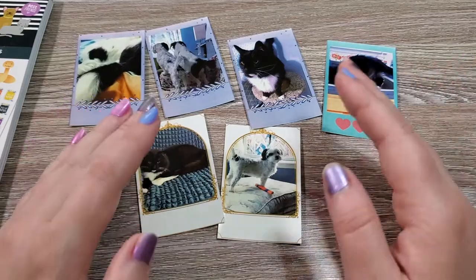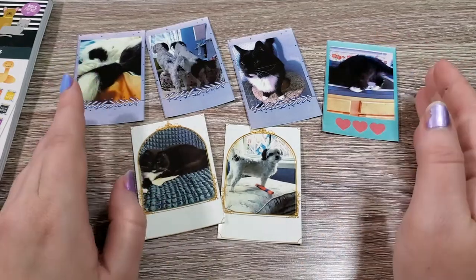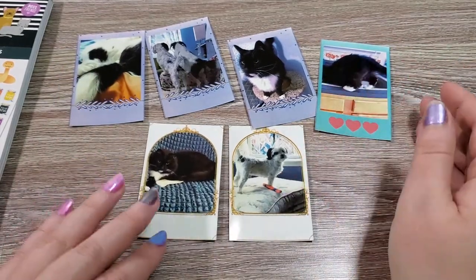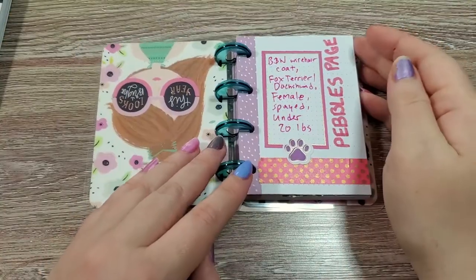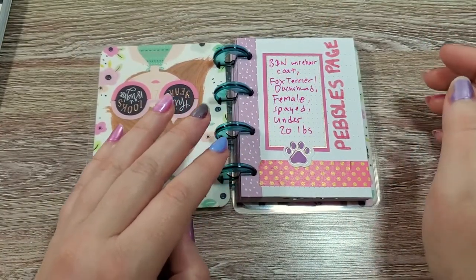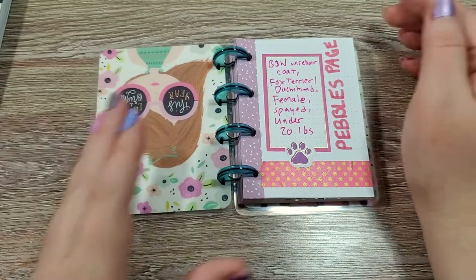If you just want to cut them out of photos you already have or print them on your computer, that will be a really nice addition to this as well. I actually have my fur babies running around in the background playing, which is nice. So if you hear some weird noises, it's just them.